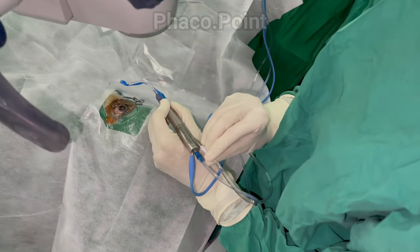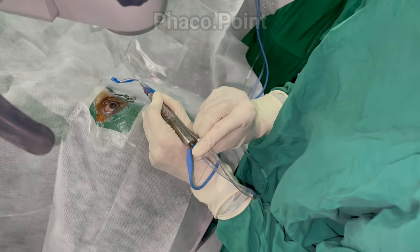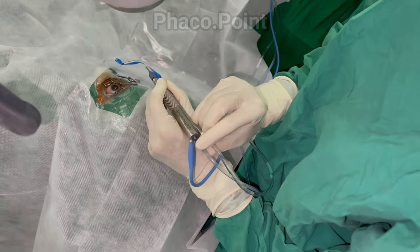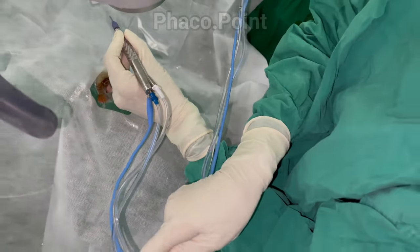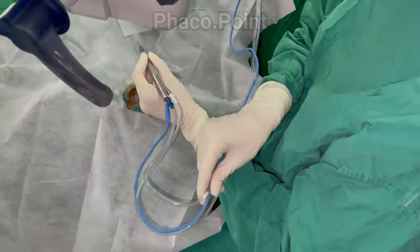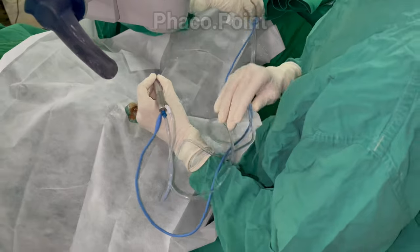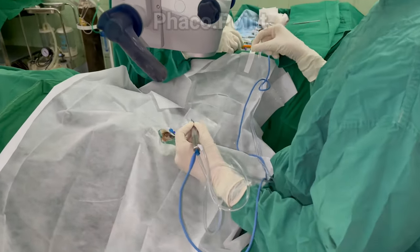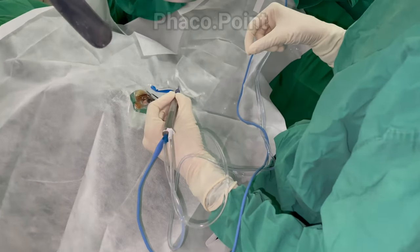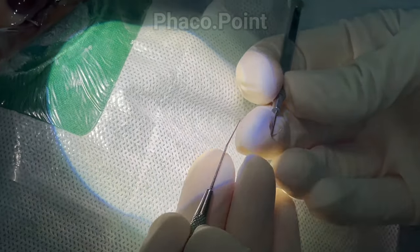Point four: ensure that your irrigation and aspiration tubings are firmly fixed on the phaco handpiece. Point five: ensure there is sufficient slack in the tubings so you do not accidentally nick them, which could result in obstruction to inflow or outflow.